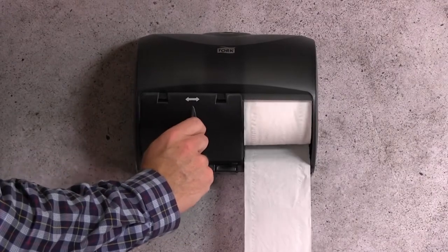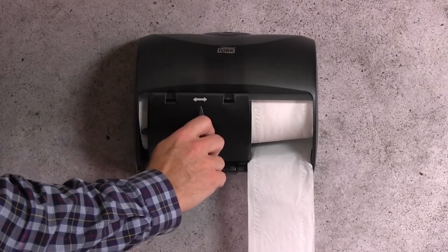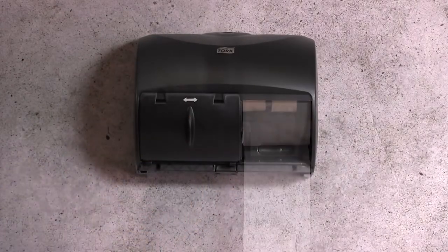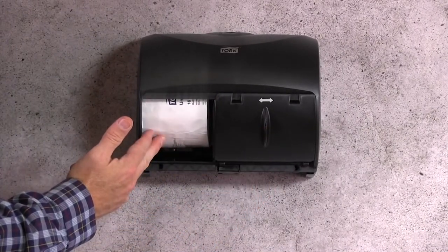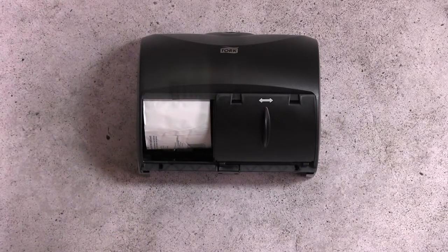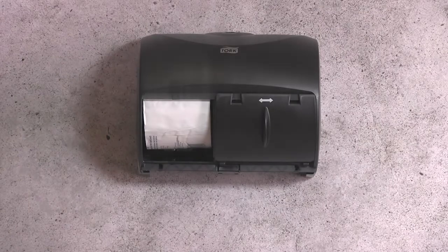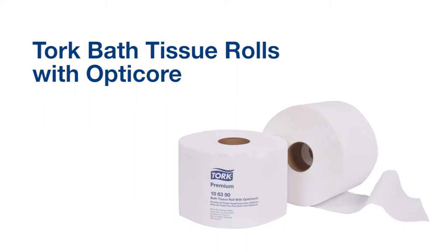Notice that until the primary roll is fully consumed, the door will not slide open to reveal the secondary roll. This ensures that the spare roll is protected and not able to be used until the first roll is completely consumed.